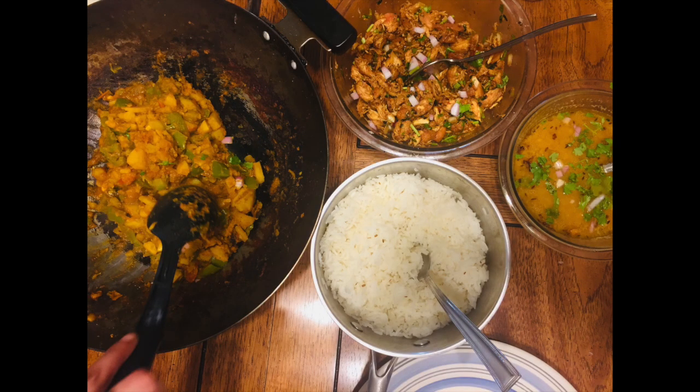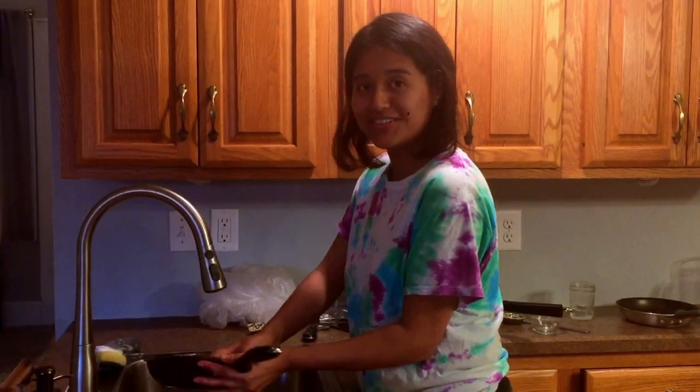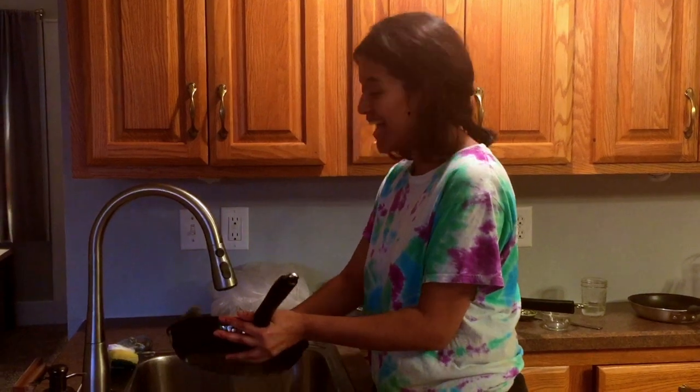Okay guys, the dinner is ready! That's my chillies right there. So let's just start! Yum! Surprise — dish washing time!